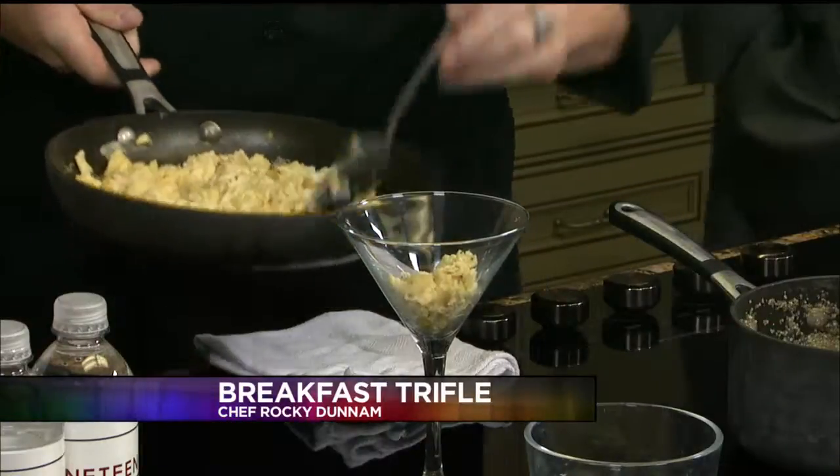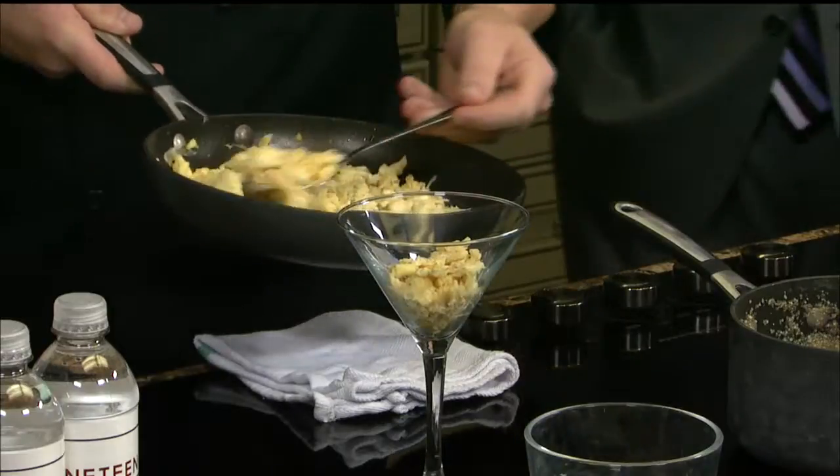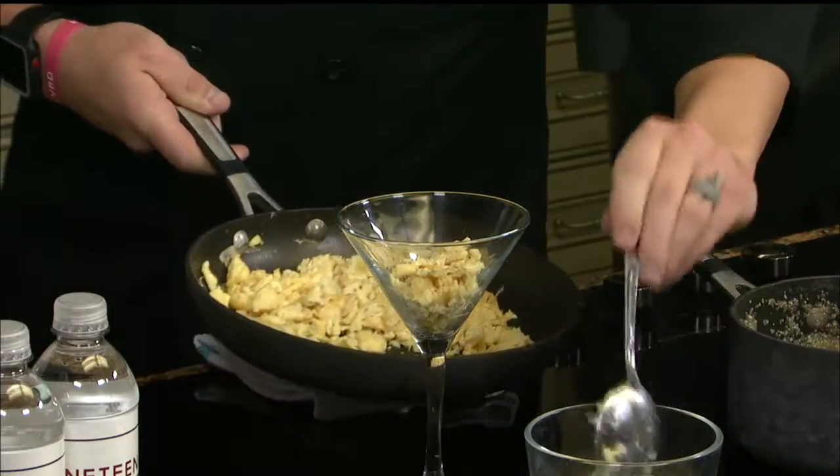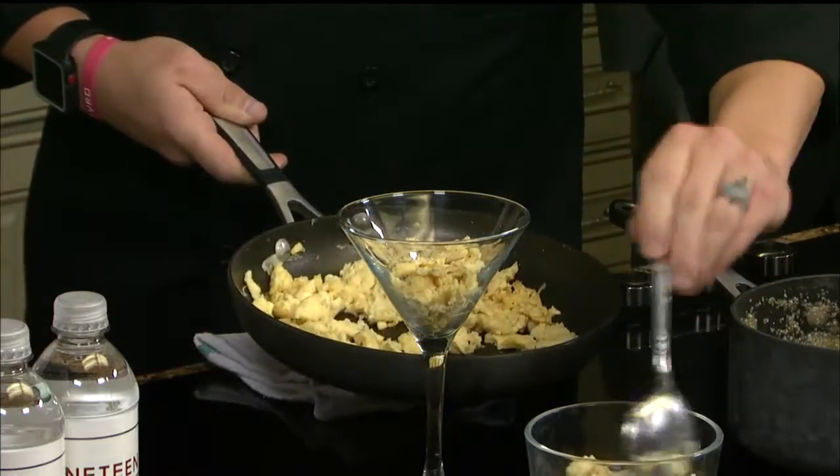Welcome back everyone, we are here with Chef Rocky finishing up this breakfast trifle. Very simple — we just soft scrambled some eggs at a really low temperature, and then you just want to build your trifle. Like we said in the earlier segment, trifles are really just layered desserts, but obviously this is not a dessert — we're going to do a layered breakfast instead.